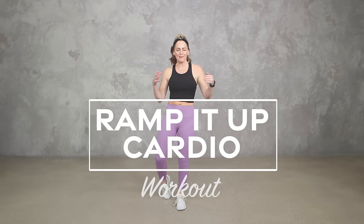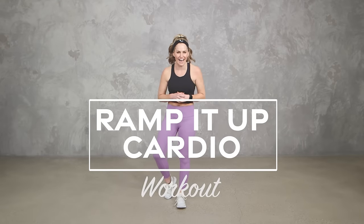Hey everybody, I'm Amy from Body Footwork by Amy and this is your Ramp It Up cardio workout.